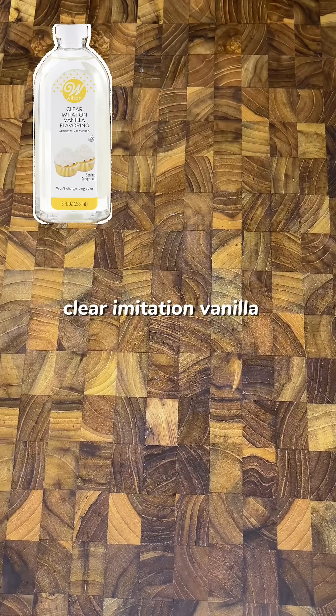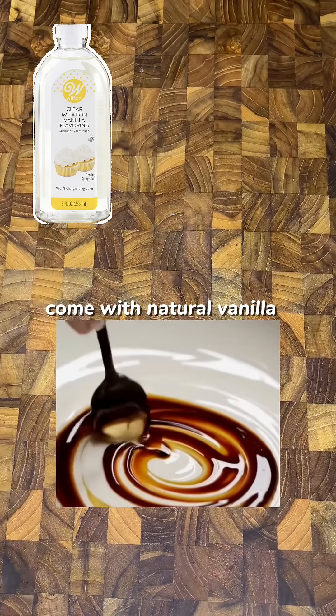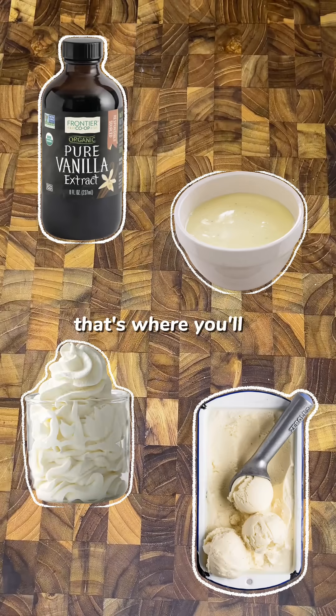Clear imitation vanilla is also used for white frostings or glazes where you want to avoid the dark streaks that come with natural vanilla. So save real vanilla extract for cold or low-heat recipes like whipped cream, custards, or ice cream — that's where you'll actually notice those complex flavors that you're paying for.